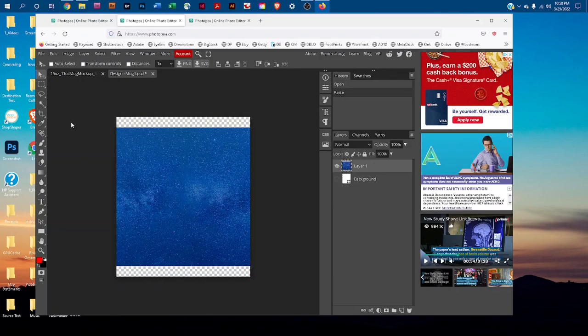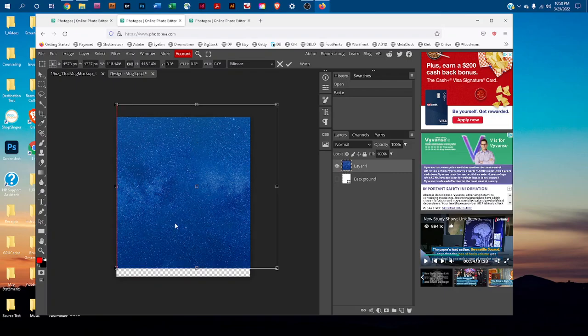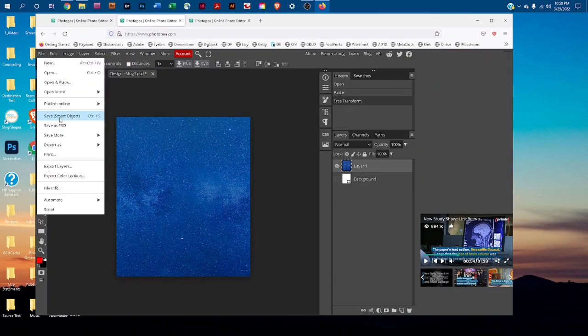Go to Edit > Free Transform, then hold down the Shift key and click and drag any of the four corners to resize. You can also click and drag to move the image. Once you've resized it, go to File > Save Smart Object, then click the X to close the smart object tab.